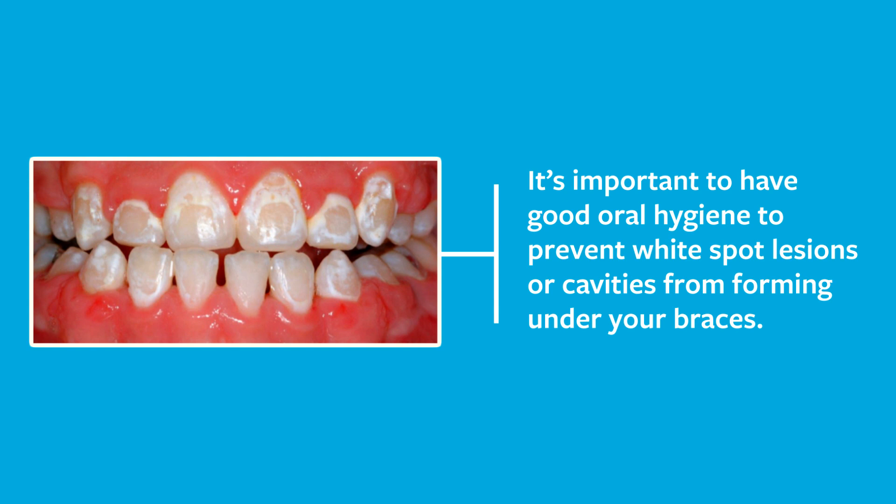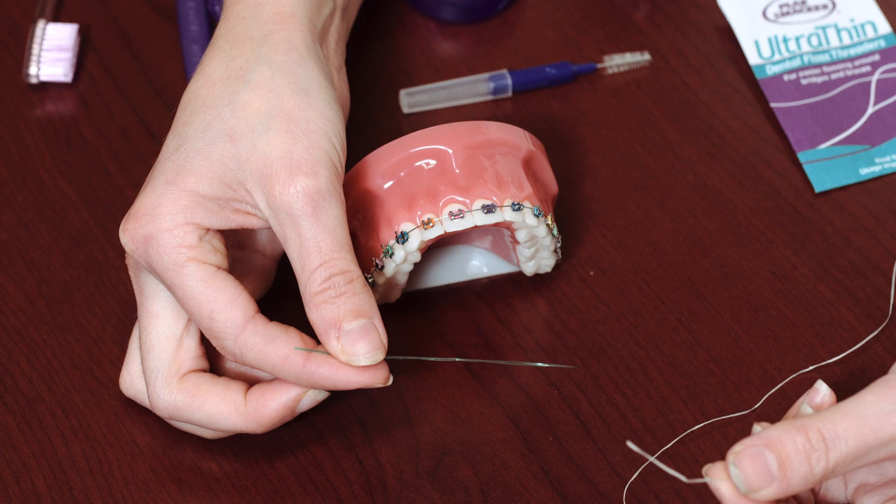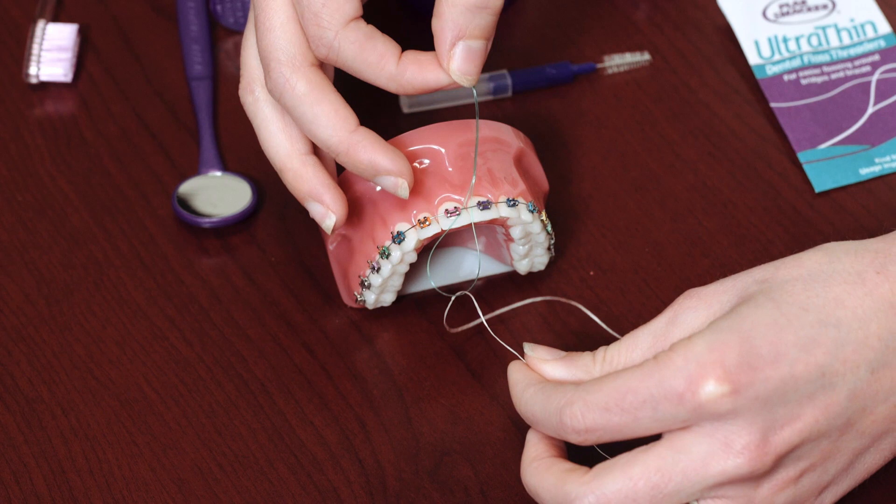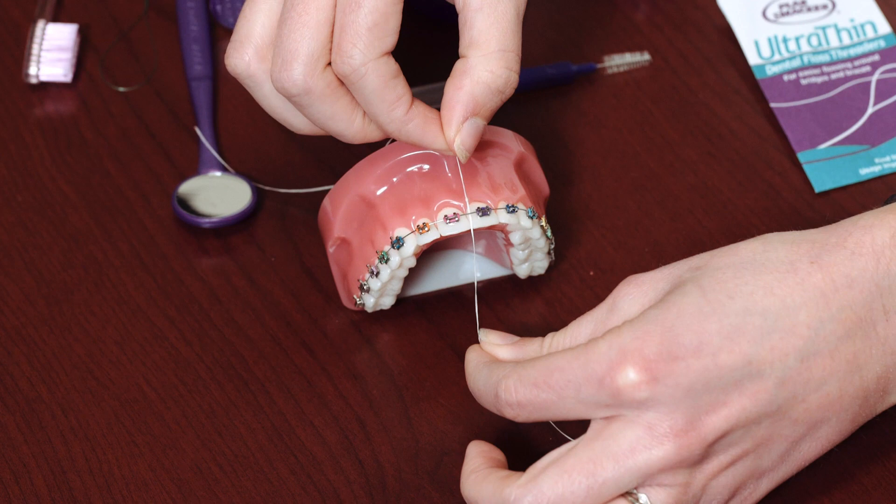Next, for flossing you'll need your needle threader as well as a piece of floss. You'll thread the floss through the needle threader and then thread the threader underneath your wire. Hold one end of the floss and thread it through at the other end. This way you're able to floss at the contact, and you'll need to do this for every single contact.